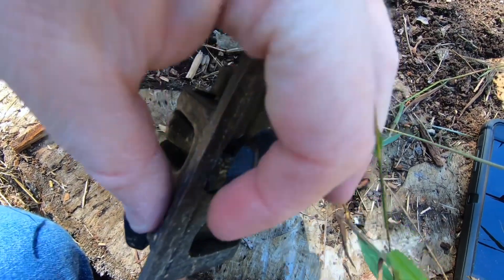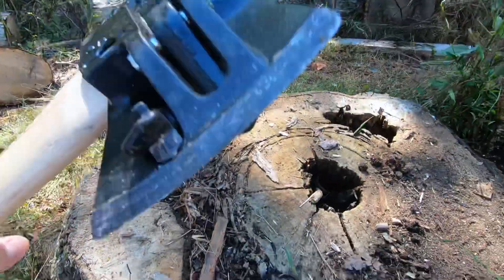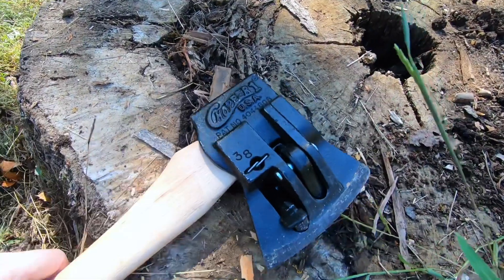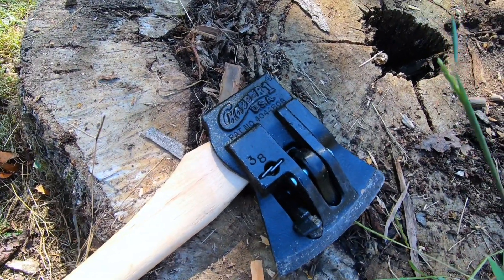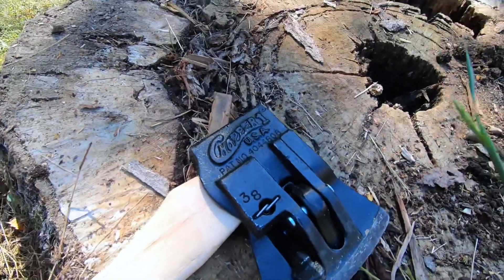It just blows the wood to pieces. And it doesn't take as much force as when you're out here with an axe, trying to split this wood. So this thing is sweet.